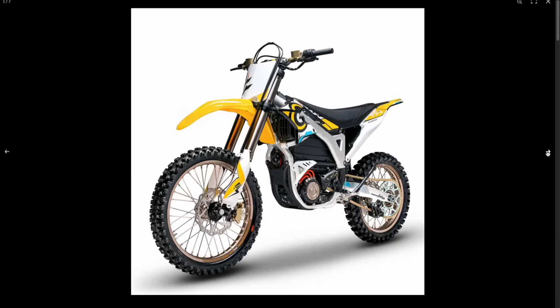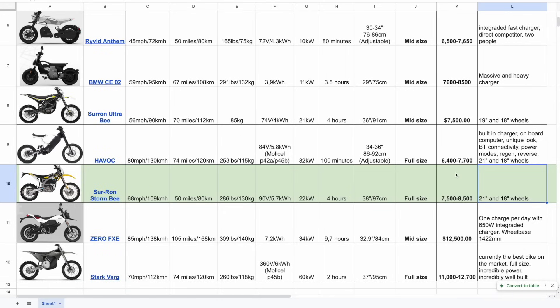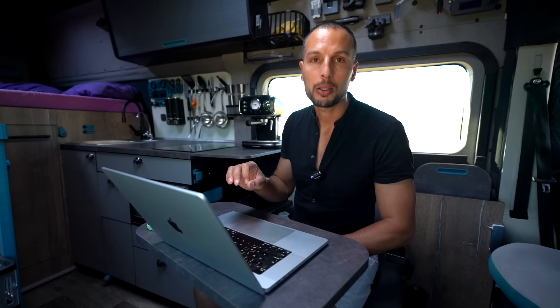The Suron Stormbee is the highest-end Suron bike. It finally comes with full motocross wheels — 21 and 18 inch. Maximum speed is 109 km/h, which is pretty impressive. Higher voltage and a 5.7 kilowatt-hour battery — beautiful. The main drawback is the slow four-hour charger, which again limits it to once-a-day use. Peak power is 22 kilowatts, a little lower than competitors. The claimed range of 50 miles or 80 kilometers seems pretty realistic — congratulations on that. Price is $7,500 to $8,500. Remember, you rarely charge from zero — going from 40% to 100% changes the effective charge time dramatically, maybe from 100 minutes down to 60, meaning a quick 20-minute top-up extends your range significantly.